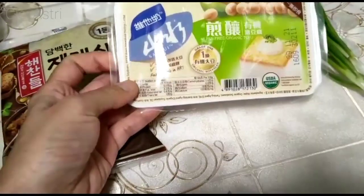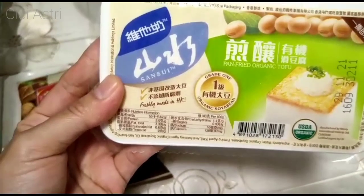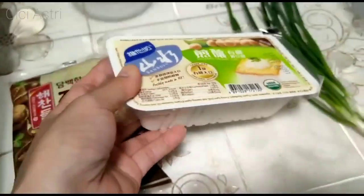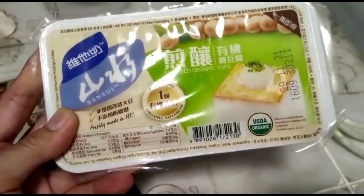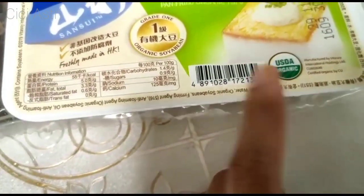Cing taufu itu adalah tahu dikukus ya, tapi aku belinya yang agak keras sedikit ya, karena kalau yang benar-benar untuk di-cing itu terlalu lembek dan majikan aku nggak seberapa suka. Jadi aku beli yang ini. Teman-teman, boleh beli merek apapun boleh ya, tapi aku beli yang ini — yang organik ya.